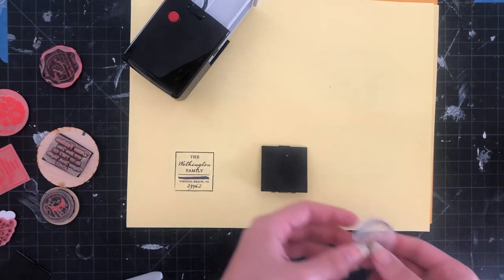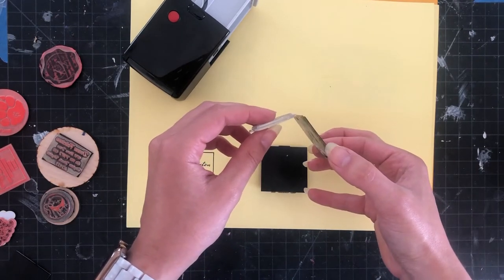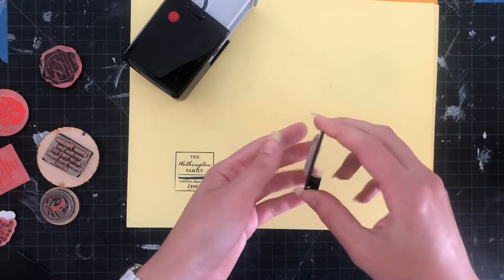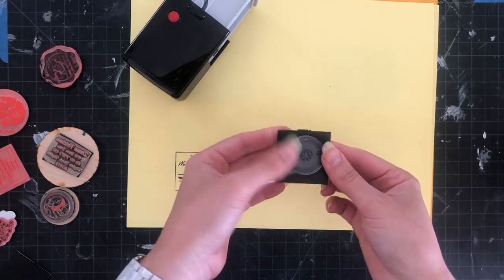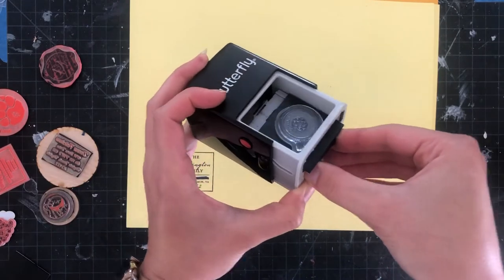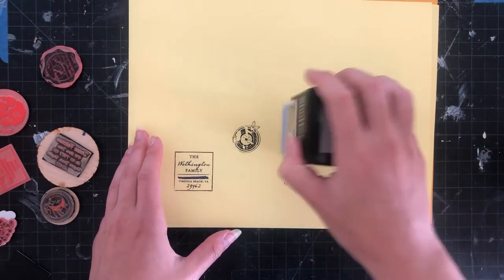I have these little clear stamps you can get at Michael's, and the thickness is really pretty close to this stamp. I'm going to apply it to the surface — it doesn't stick great, but you could use a little bit of double-stick tape if you wanted. I just want to see if this can be reusable. I'm going to push that open, click that into place, let it ink, and then I'm going to stamp it.